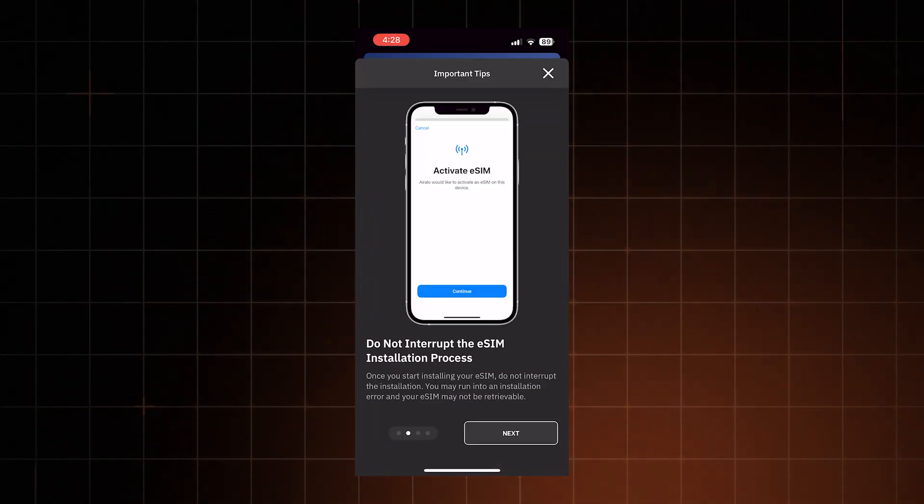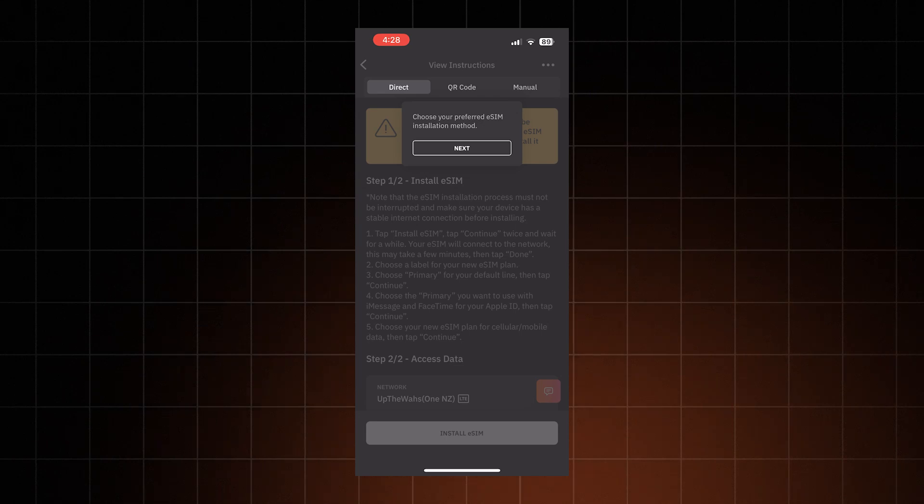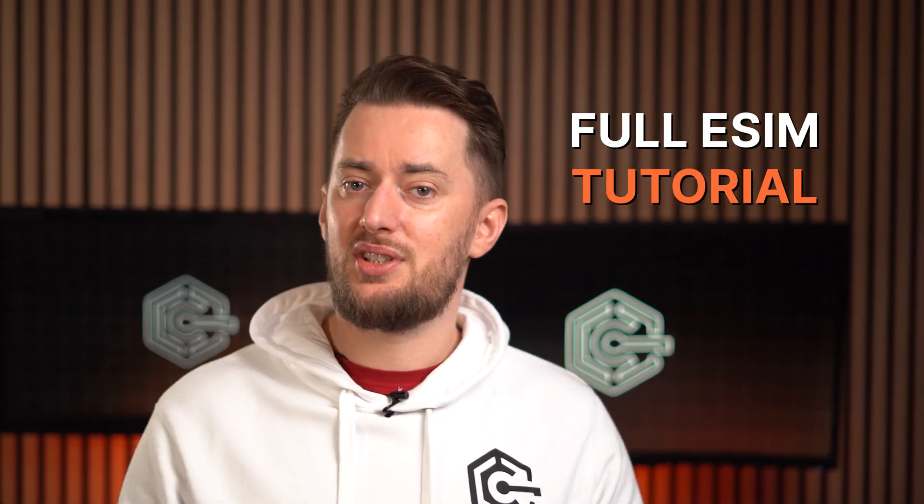An eSIM is an excellent way to save money on data abroad, yet sadly learning how to set up an eSIM often isn't as simple as getting an app. So today I'm going to walk you through the eSIM tutorial steps for both iPhone and Android, and show you my top eSIM picks.